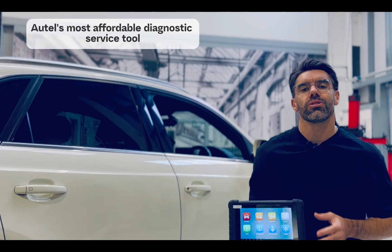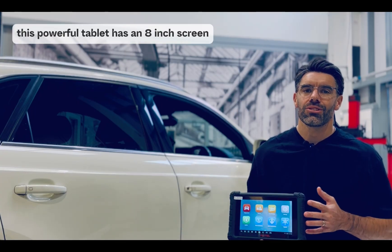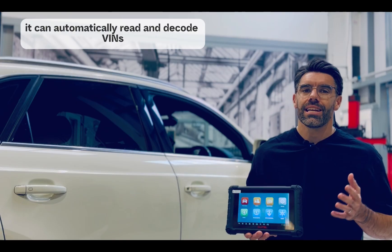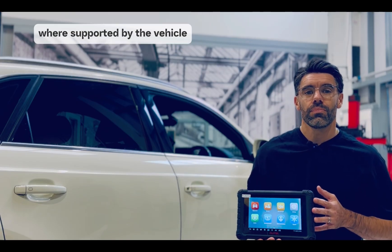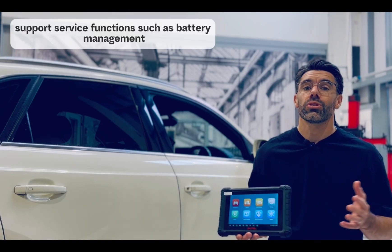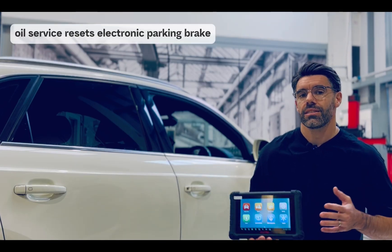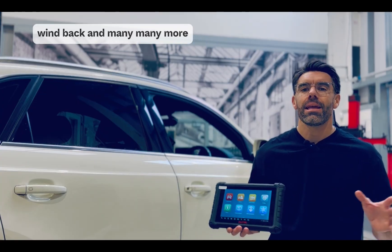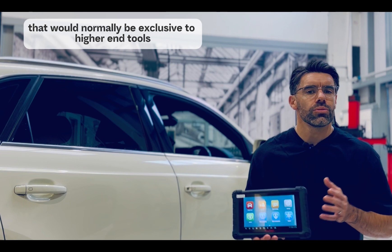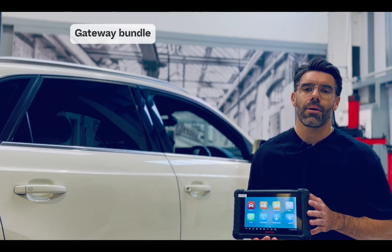The MX900C — Autel's most affordable diagnostic service tool. This powerful tablet has an 18-inch screen and goes way beyond its price point in functionality. It can automatically read and decode VINs where supported by the vehicle. It can read and clear trouble codes on all available modules. It supports service functions such as battery management resets, DPF regens, oil service resets, electronic parking brake windback, and many more. The MX900C also has functions normally excluded to higher-end tools such as DOIT and CAN-FD compliance, and is fully compatible with the security gateway bundle.